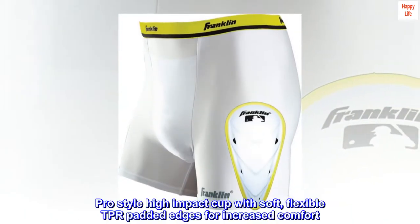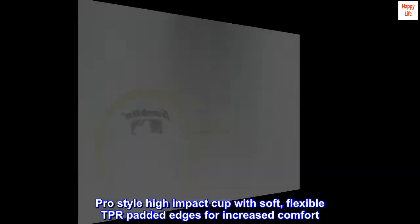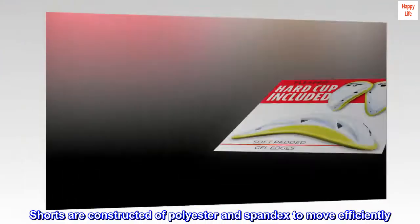Pro-style high-impact cup with soft, flexible TPR padded edges for increased comfort. Shorts are constructed of polyester and spandex to move efficiently.